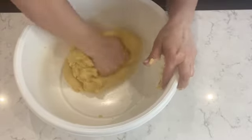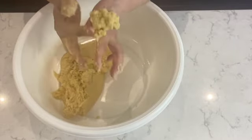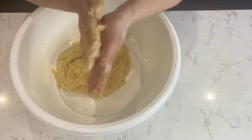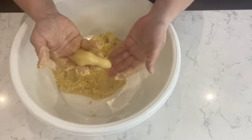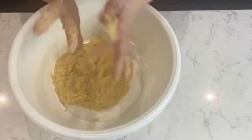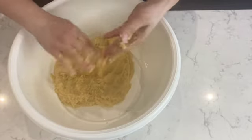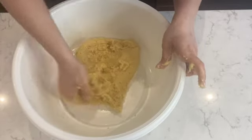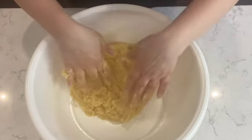The dough has come together after about four minutes. I'm going to take a piece as a test — just rolling it into a small log — and it holds together perfectly. Now, I used a small lemon for this recipe. Sometimes lemons have more juice; if you find the dough is too soft, just add about a tablespoon of flour at a time and mix until you have a firm dough that you're able to roll into a pshkuch.